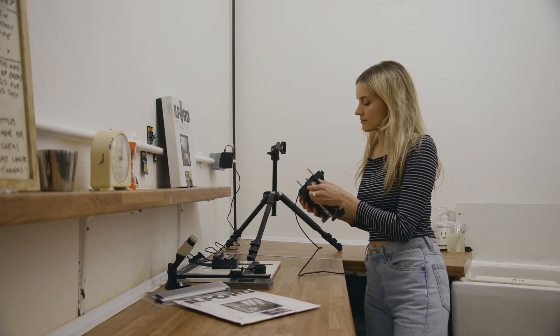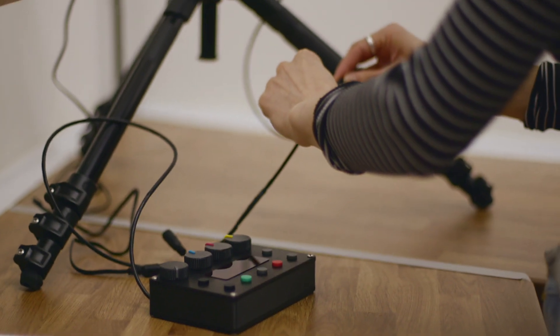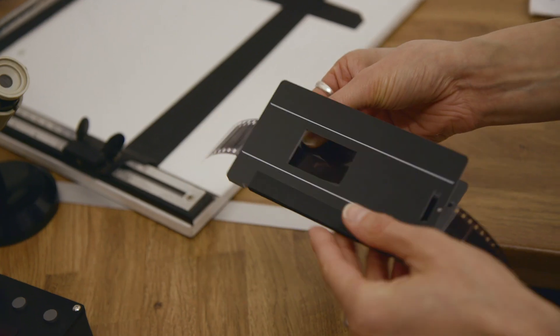The enlarger is easy to set up. You mount the light source on a tripod or copy stand, line up with the spirit levels, plug in the controller and you are ready to load your film and get printing.